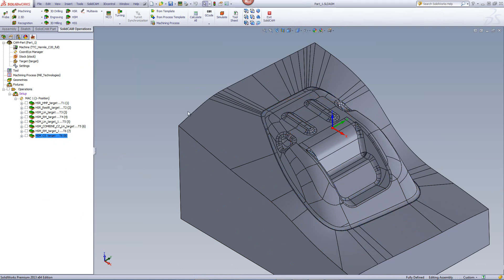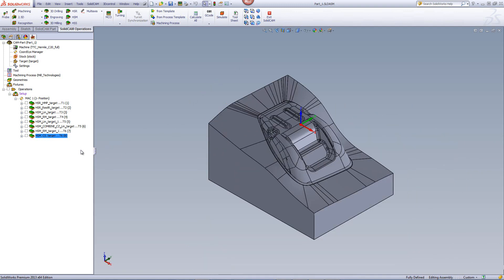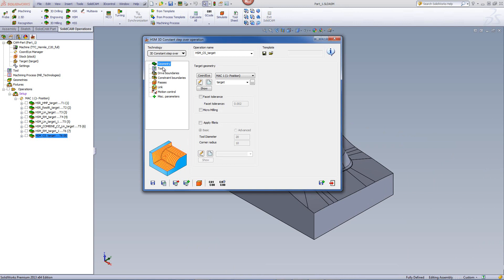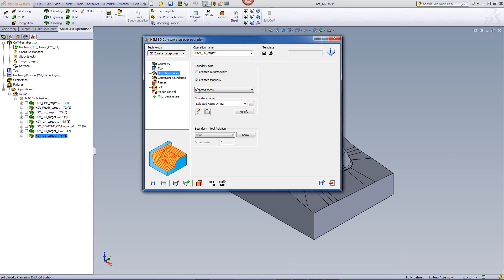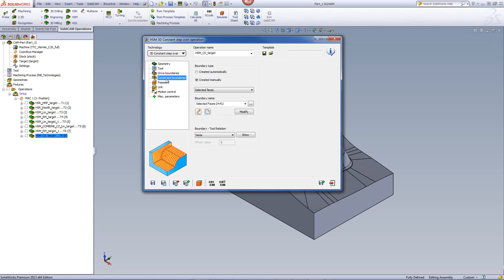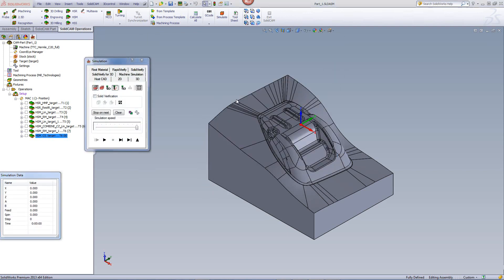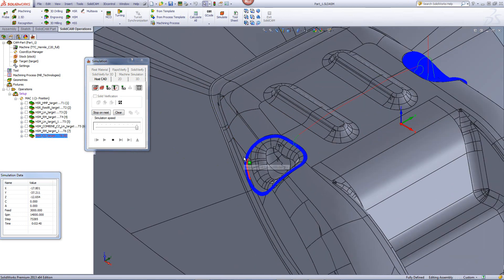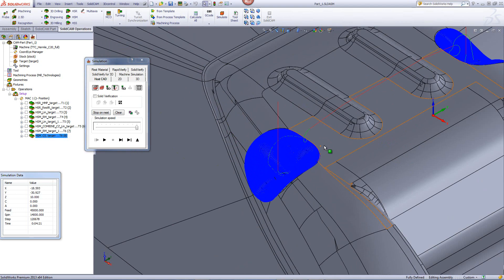For this area and the cavity on the other side, I'll use the option of 3D constant step over, again with the 4mm ball end mill. The drive boundaries are the selected faces of those specific areas, with the same constraint boundaries as before. In passes, I'll use the same step overs and a very tight tolerance. The simulation shows the tool working exactly in those areas, taking on the exact shape of the surfaces and giving a nice smooth finish.